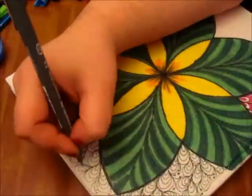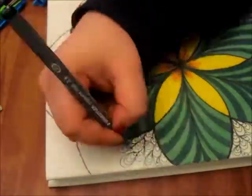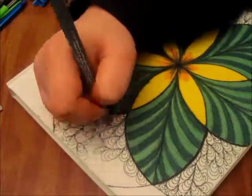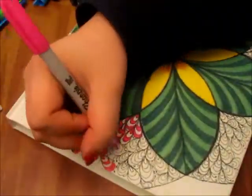It was kind of hard to work with the sharpies on the canvas. I think you could seal this in if you wanted to with some Mod Podge, but I just chose not to do that. I really like the way it turned out.